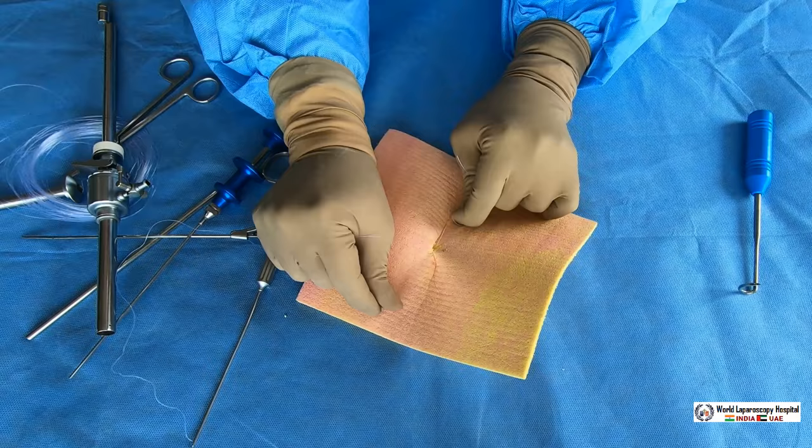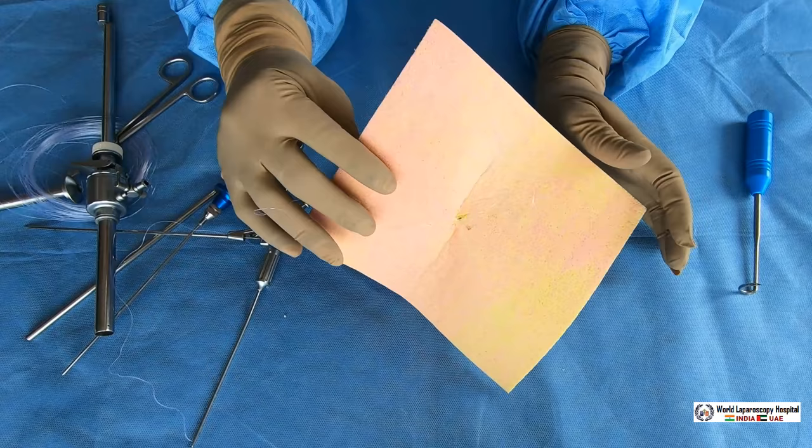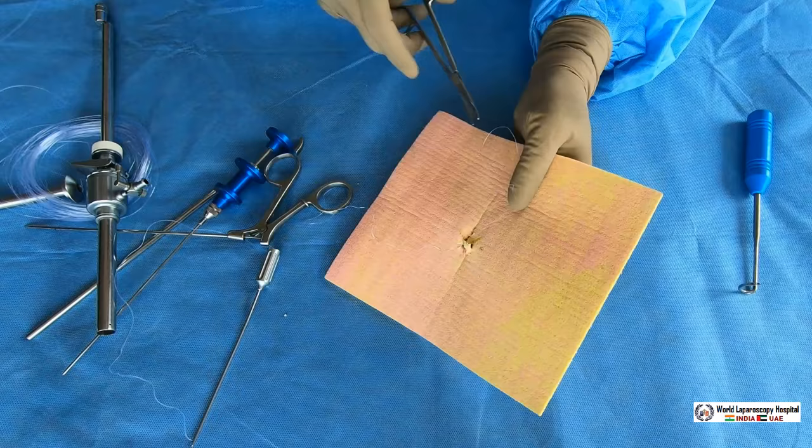This is called the J-shaped port closure needle, manufactured by OHM Surgicals in India and available from other companies as well. The port is closed, and you will know it is properly closed because there will be no gas leak. This is the third technique of closing the port.